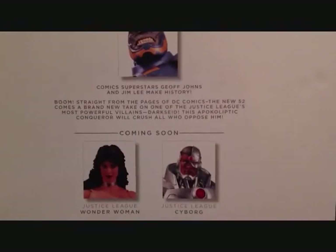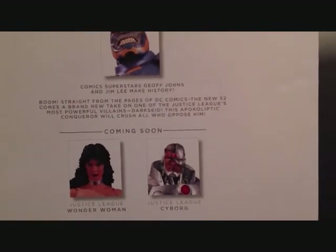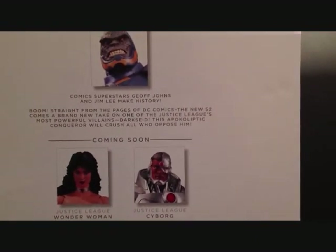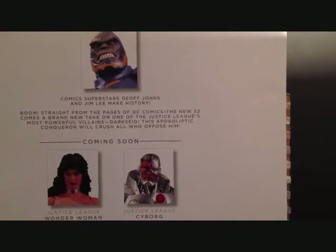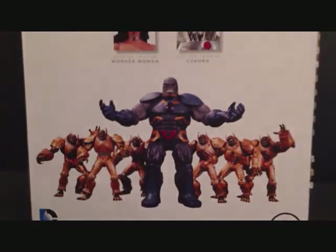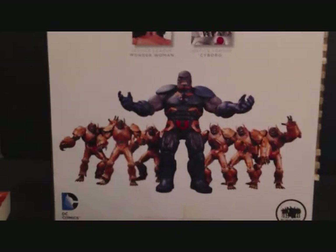If we look at the packaging here on the top it reads Justice League, and on the side we've got a nice little silhouette of Darkseid. That's pretty cool. Over here in the back there's a read-up: 'Straight out of the pages of DC Comics and the New 52 comes a brand new take on one of the Justice League's most powerful villains — Darkseid. The apocalyptic conqueror will crush all who oppose him.' So that's the read-up on Darkseid. And there are the other figures — some nice pictures there.